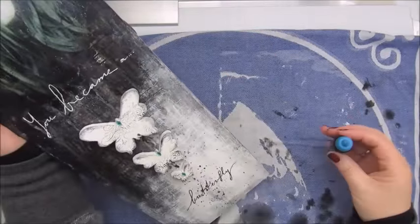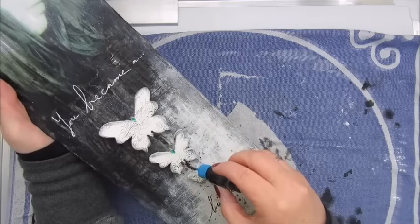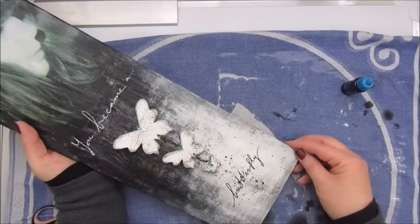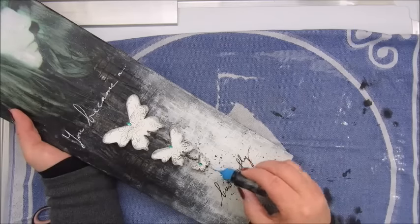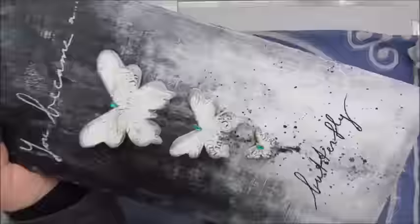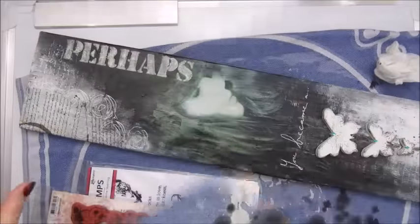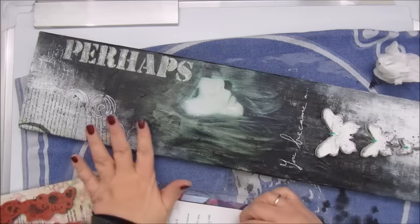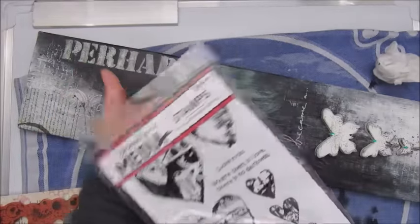Also what I wanted to do was try to make some drips here, but that I should have done before I wrote down the words. So I need to be a bit careful. Maybe I could do a bit more stamping right here.